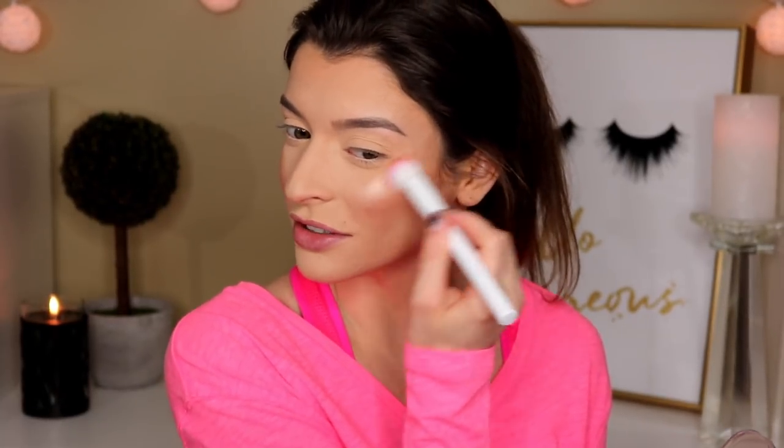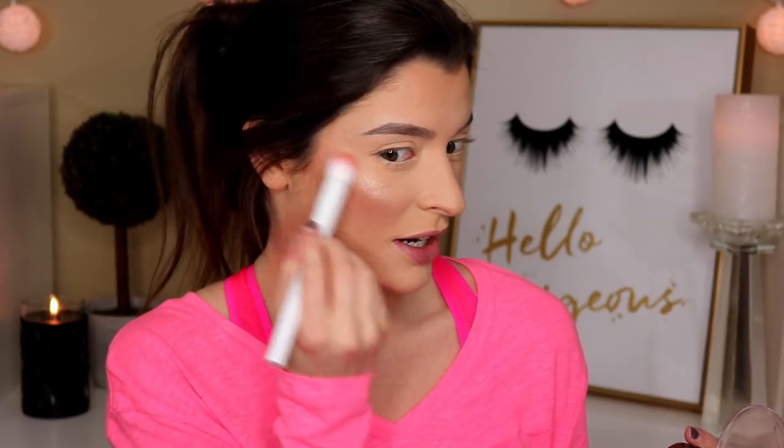Next up, let's apply highlighter. This brush is very compact, so it's going to apply a lot of product all at once. If you want to use this for highlighter, definitely go in with the lightest hand — you literally don't need any product whatsoever. It pretty much works; it kind of left a streak, but after blending it looks pretty darn good. I actually really like this set of three and I'm excited to use these more in the future.